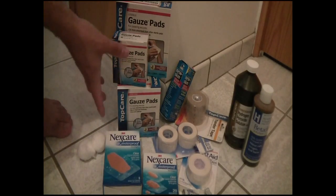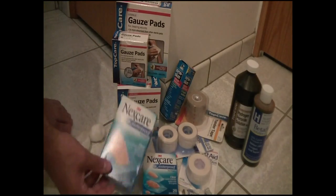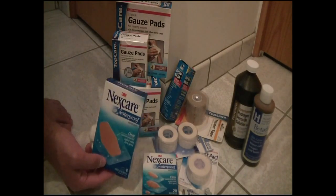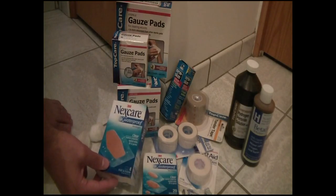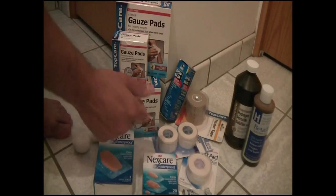You're going to want some sterile gauze pads — different sizes for different size wounds. I have some cotton balls here and some band-aids. I like these ones because they're waterproof, so if you sweat or get wet, the band-aid's not going to come off. That's important for the foot because when you're wearing shoes, your feet are going to sweat.